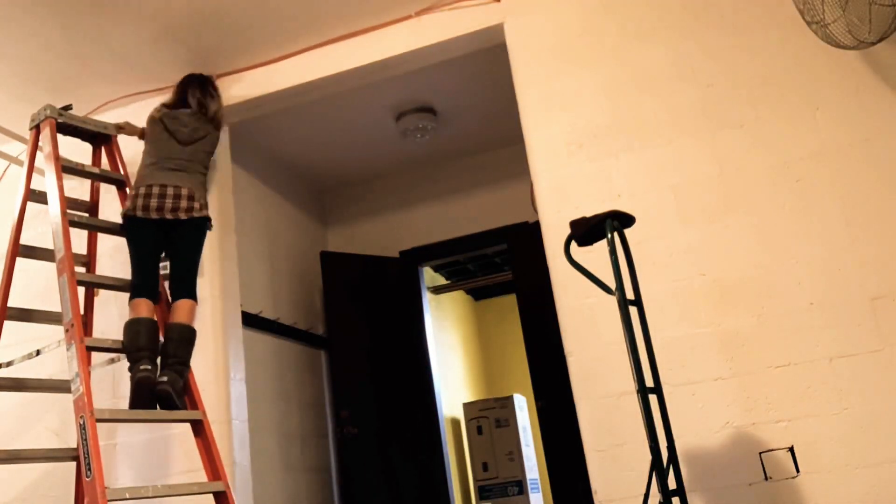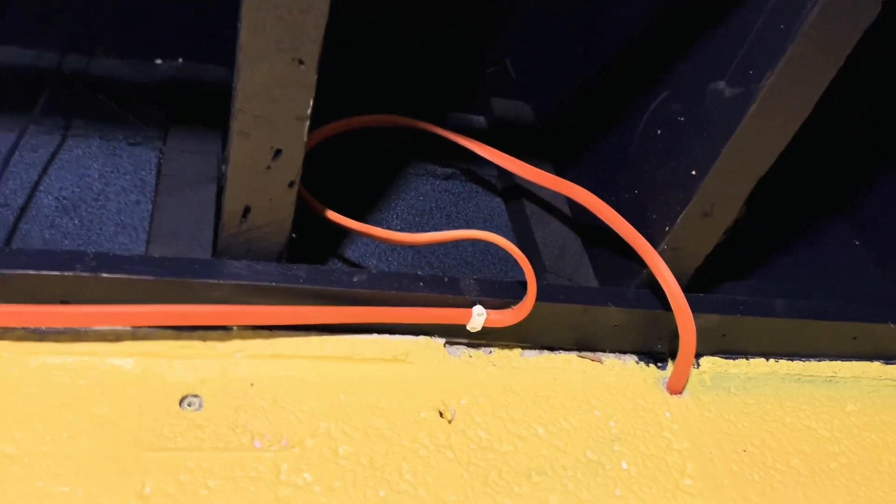This is super embarrassing. Earlier I was stapling up this wire, then I came through here and thought I'd push it through later. I came out, grabbed the ladder, turned around, and just started stapling up here — wasting wire. Not too much wasted though, no big deal. I've come up with an elegant solution: I'm leaving it. Now every time I look up I can be reminded of my mistake. It actually looks kind of cool.